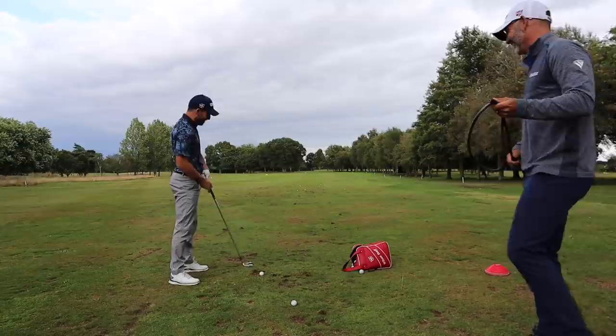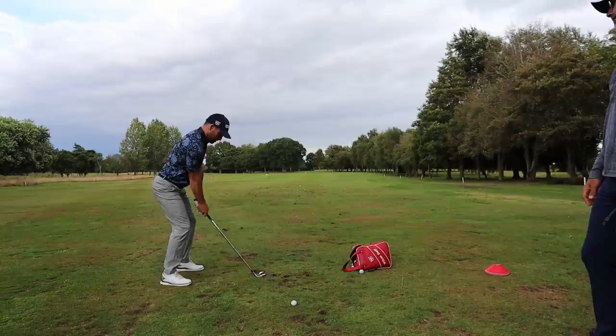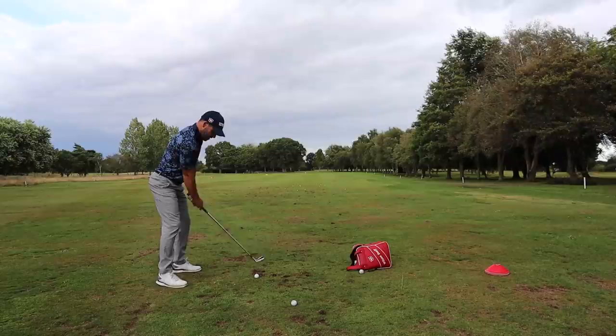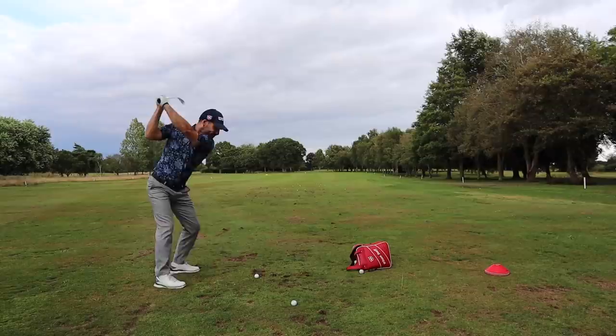Hit a shot — see if he shanks it. Can you feel it? So I want you to feel that through on the downswing. Not bad. Can you feel the spot where it's going to burn? 100% yeah. For me it feels like I'm here and it feels like that keeps going.